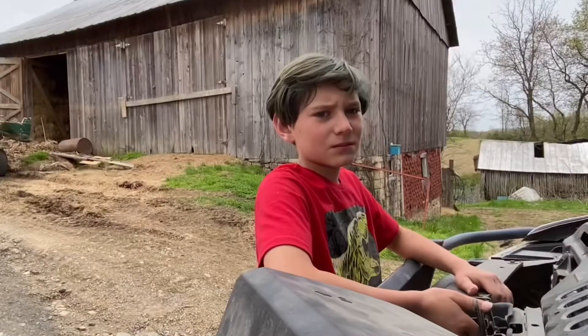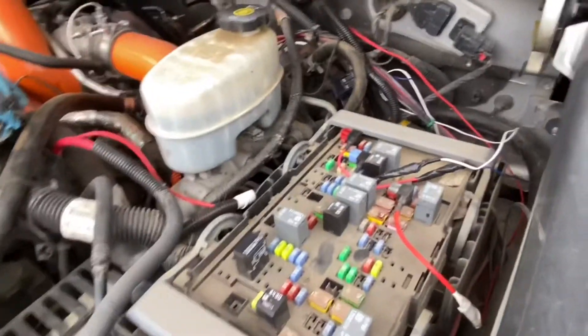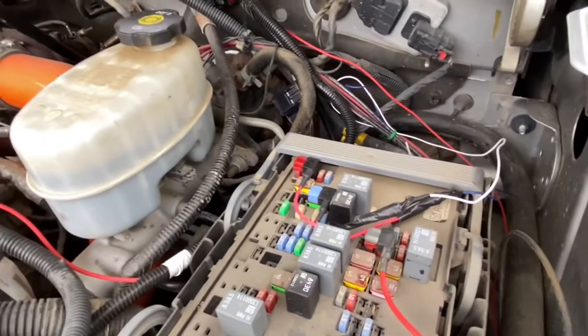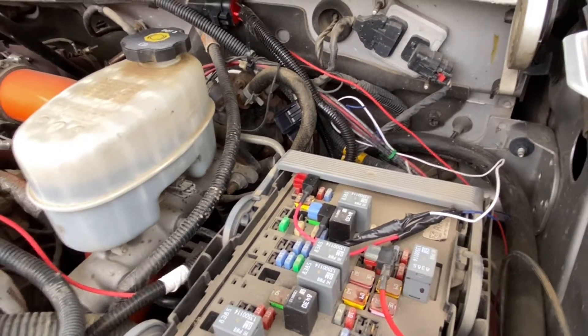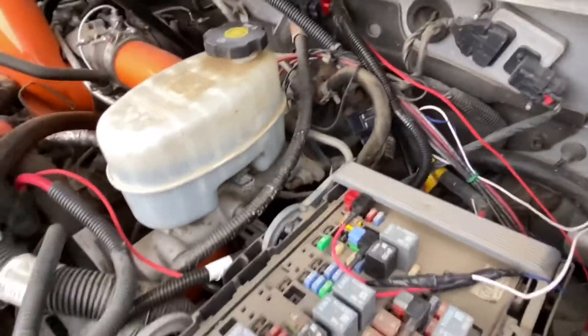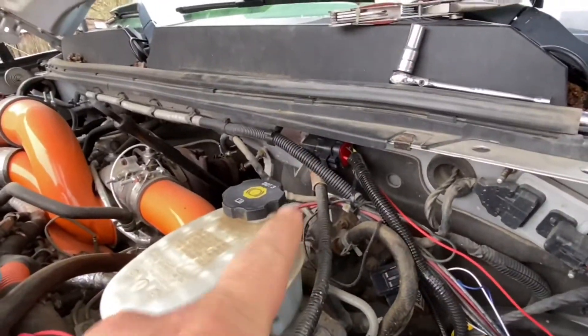We got the fuse tap in now. On my truck it is number 45 — it's the auxiliary HVAC ignition, which is a 10 amp fuse. This is a 2011 LML. We have the relay all done, hot wire done, and ground done — so we are done under the hood.